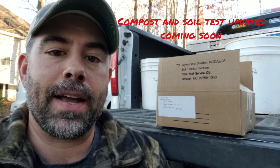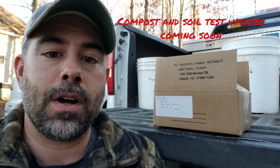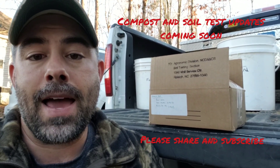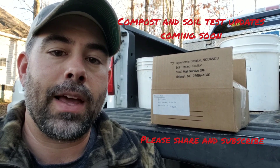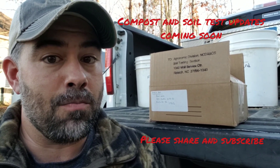All right, we have our samples all packaged up and in the box. We're going to throw some tape on this and take it to the post office in the morning. I will definitely be back to do another video when the results come in, and we will talk about formulating a plan for 2020. Stay tuned for more.